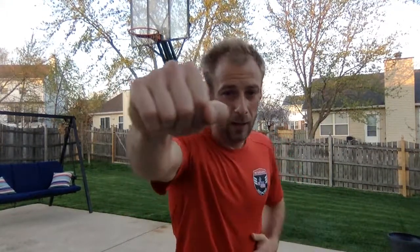Secondly, this backhand will be known as the cross. So we've got our jab and we've got our cross. Notice when I throw the cross, I'm twisting my body — go from here to there.